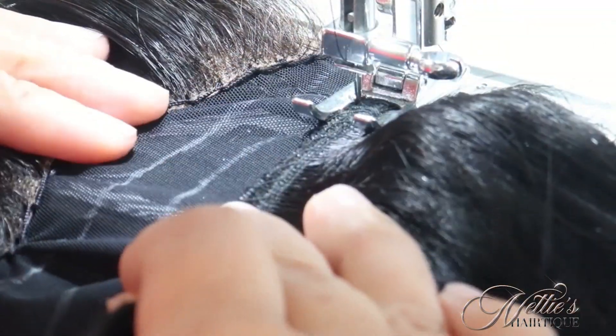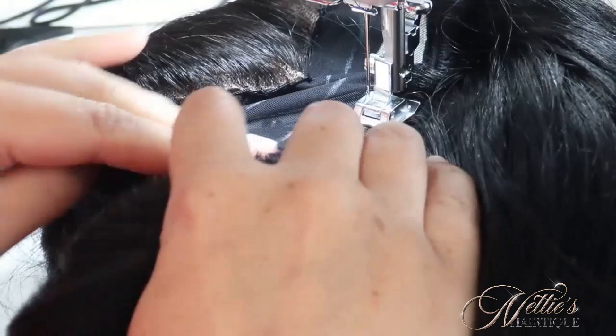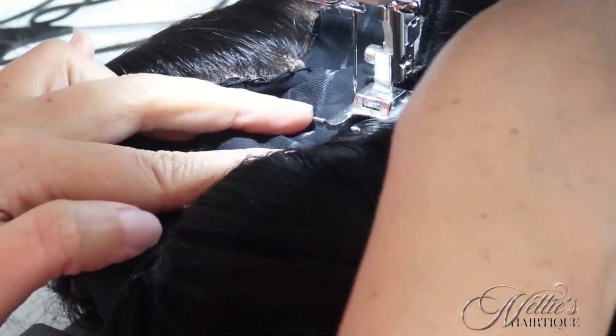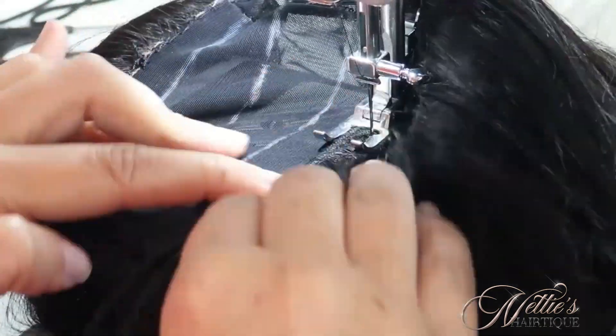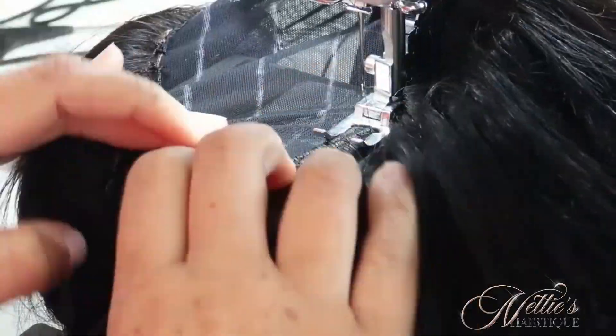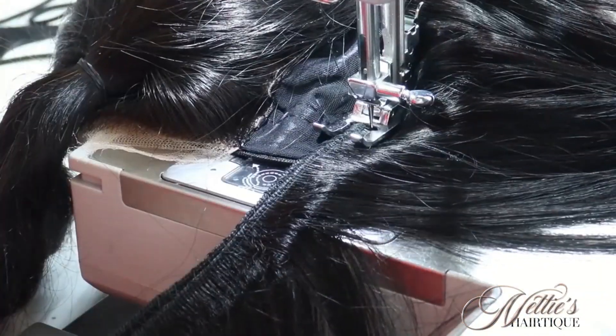I did a couple of lines off camera just to save some time — I'm doing the same exact thing all the way up. I'm now in the middle of the wig and I am doing the same exact thing. I am still tripling my tracks.